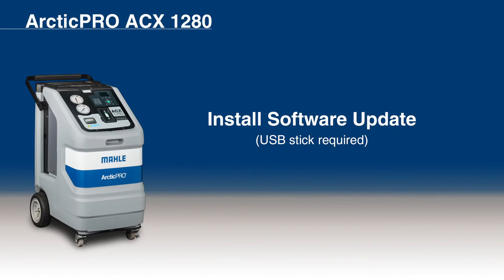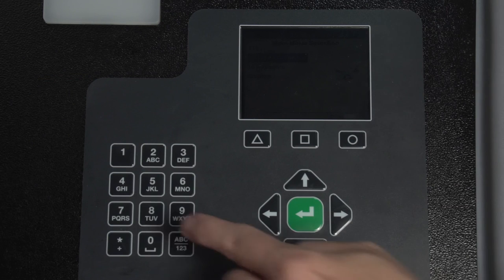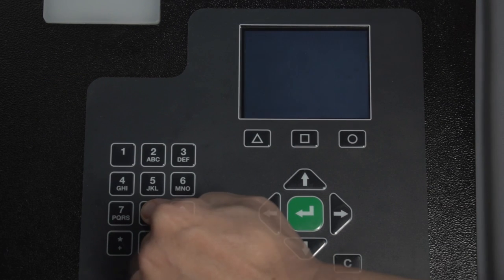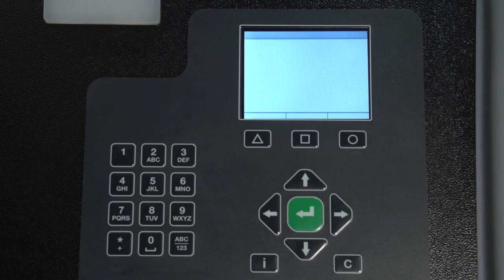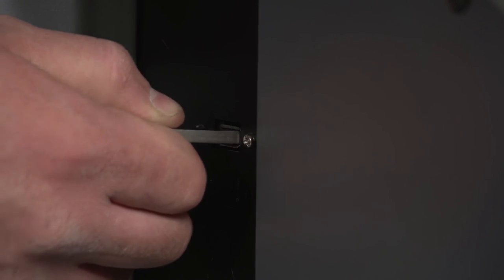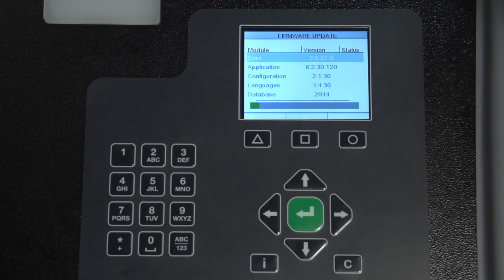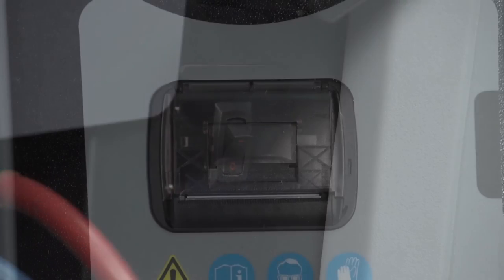To install a software update of your ACX-1280, please note that this can only be done via USB stick and that the scales must be recalibrated after a firmware update. First, make sure the machine is powered off. Then press and hold the 8 key while turning the machine back on. When the display shows "Firmware Update" in the lower left corner, release the key. When the firmware update screen loads, "Please insert update disk" will appear. Insert the USB drive into the USB port located on the left side of the machine. Press the triangle key to update the unit. A status bar will appear while the software loads. This process can take several minutes. After completion, the unit will confirm that the update has completed. Remove the USB drive and power the unit off.